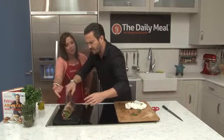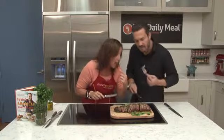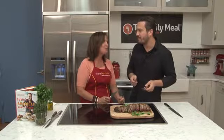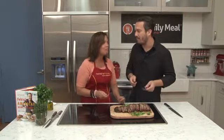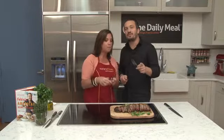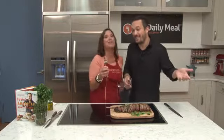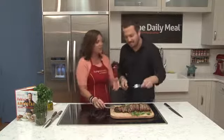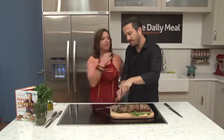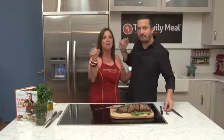Look at those sexy grill marks! This is cooked perfectly. That is so good! This is in your new book — Fabio's American Home Kitchen. It sounds like an oxymoron, but it works. Oh my God, that's so delicious! Thank you for watching Chef Inspired Healthy with Fabio Viviani. I'm Diane Hendricks — tune in next time for our next Rockstar Chef.